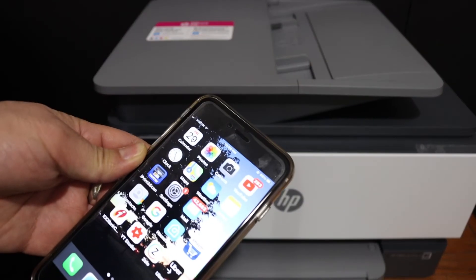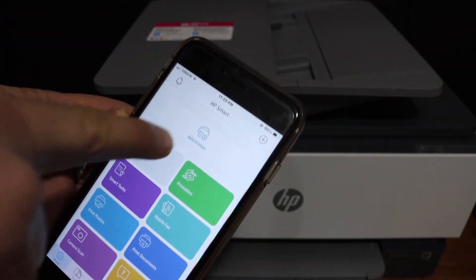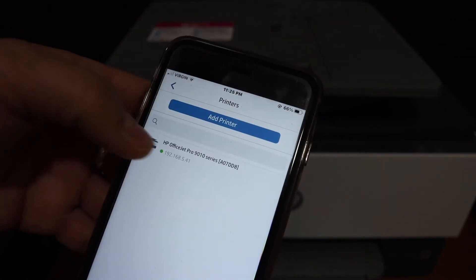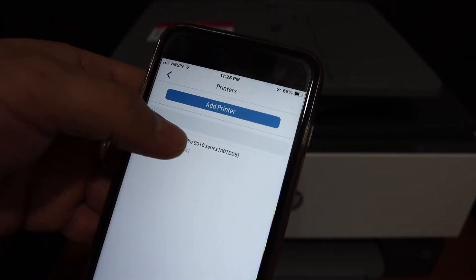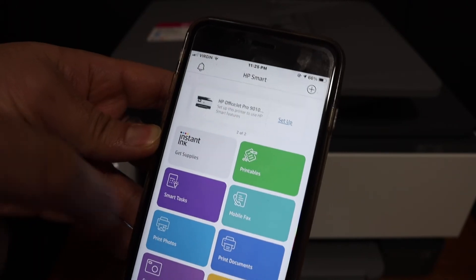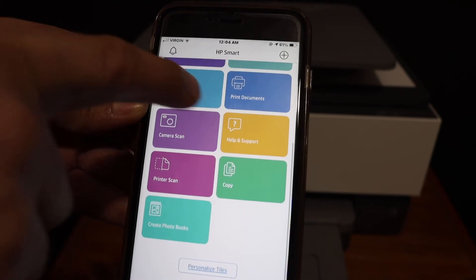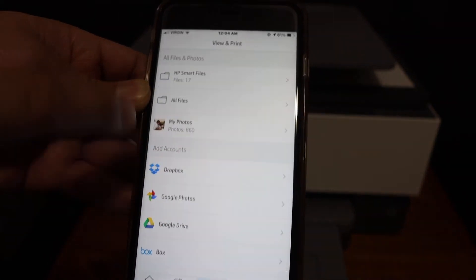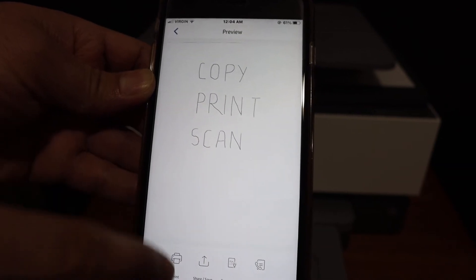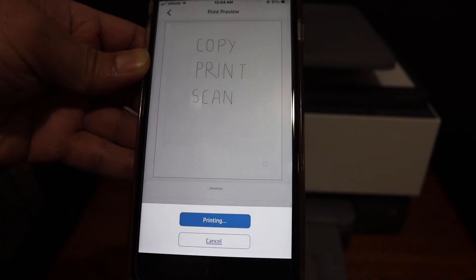For example, on an iPhone, open the HP Smart app and click on the add printer button. Your printer series is 9010 and it will display here — click on that and it will instantly be added. You will then see all the icons: print, document, scan. Click on any document you want to print, click the print icon, and send the printing command.